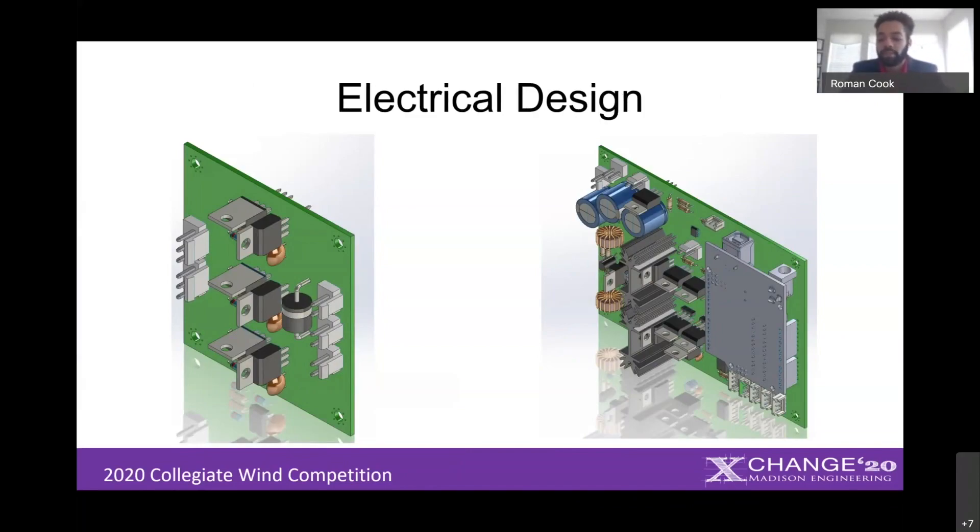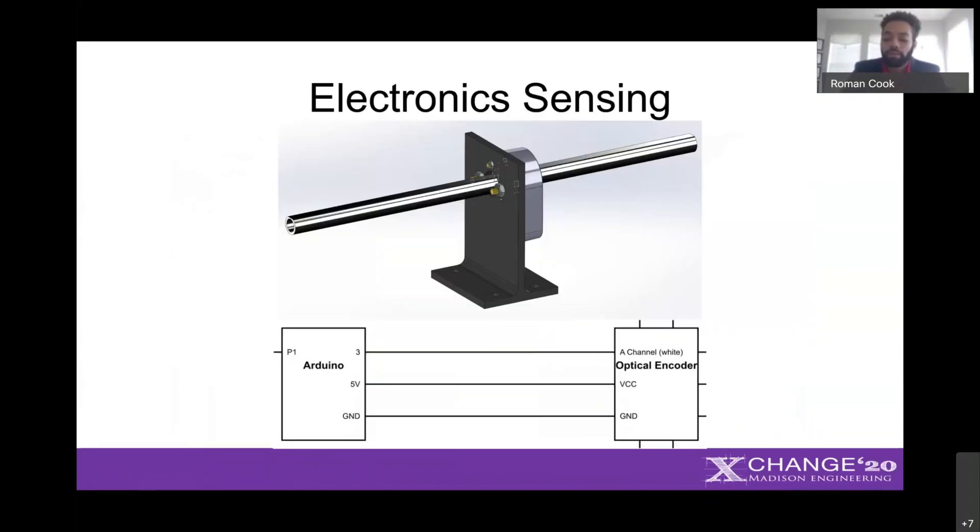Next I'll discuss our sensors. These provide crucial information to our microcontrollers for making automation decisions. The optical encoder seen on the screen senses the rotation of the shaft, and the Arduino program converts that information into a rotational speed measured in rotations per minute, or RPM. The optical encoder is mounted to the shaft, and at the bottom you can see the electrical connections.